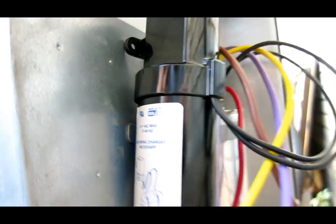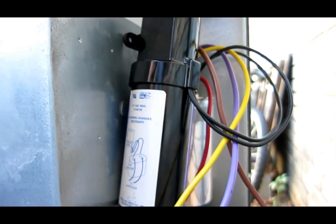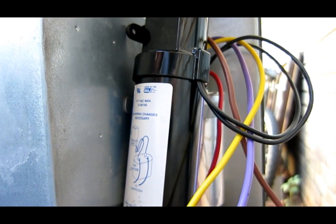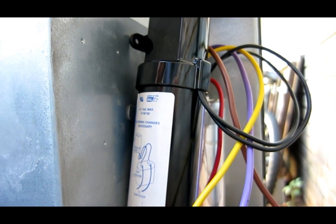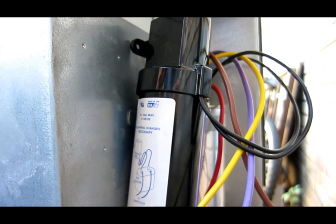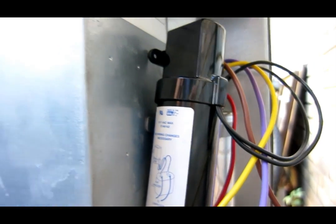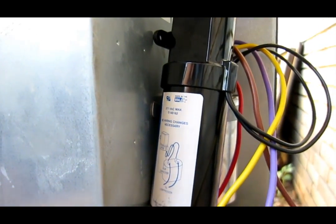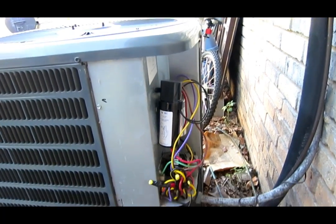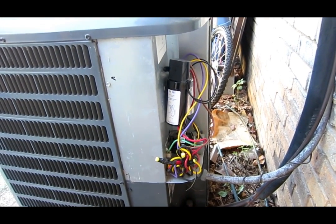The best solution is to, of course, call your city electric company to come out and ask them to see if they can fix the voltage problem. Usually they'll come out for free, check what your voltage is, and maybe they have a solution. Let's try to turn this on and see how it runs. This unit just kicked on and starts right up. After we turn it on, we know it's working. That's it.